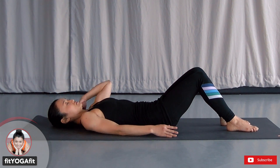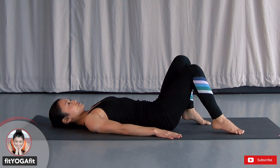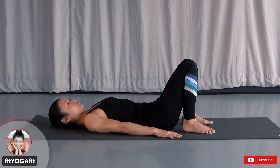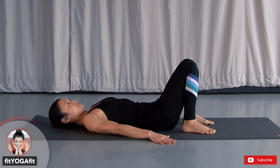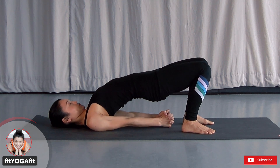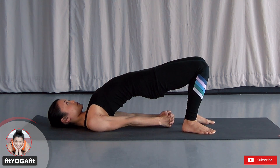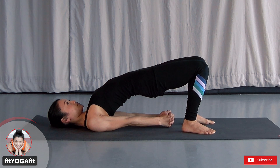Now let's lay down on your back. Bring your heels close to your hips, keep your knees about hip distance. Inhale, exhale, bring your hips up. Interlace your hands under, roll your shoulders in, lift up your sternum. Make sure to keep your chest, hips, and knees in one line. Press your heels down, lift up your hips high, keep your toes straight.